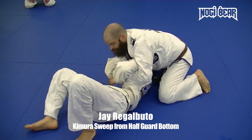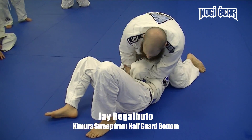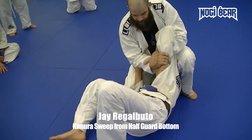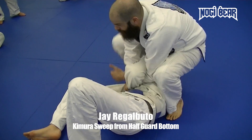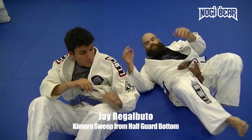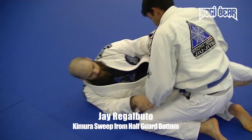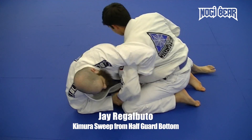I sweep and continue to hold it. I've got some options here — I can bring the leg in front, lift the leg up and out, and do the Kimura, or I can just sit and change it right over to an arm bar.